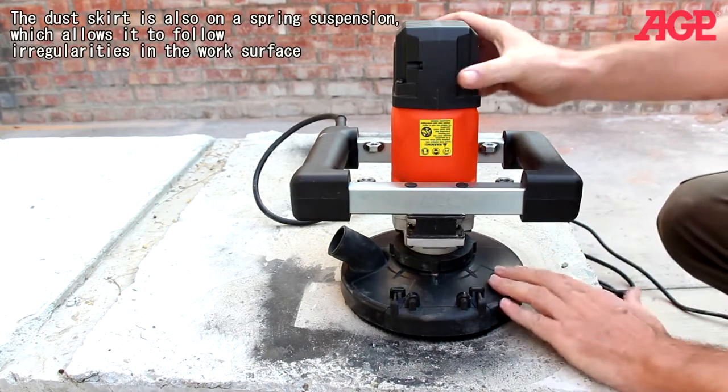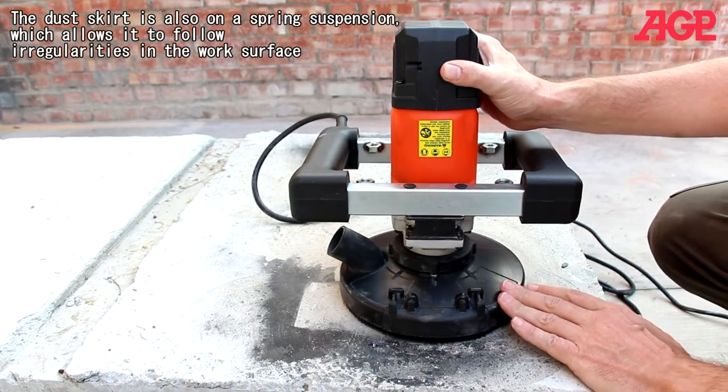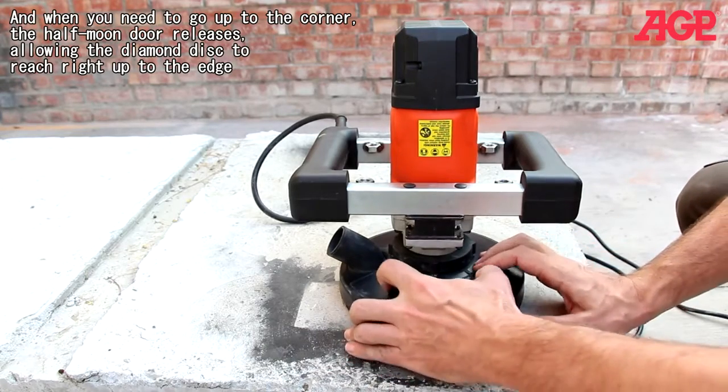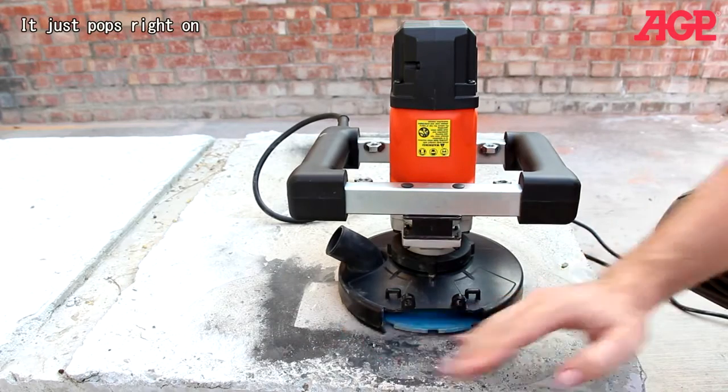The dust skirt is also on a spring suspension, which allows it to follow irregularities in the work surface. And when you need to go up to the corner, the half-moon door releases, allowing the grinding disc to reach right up to the edge.